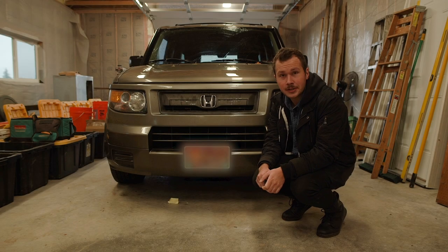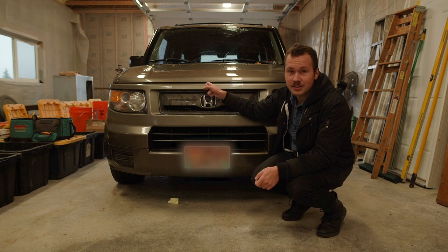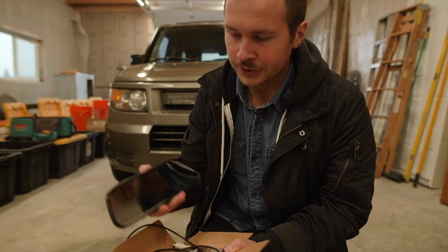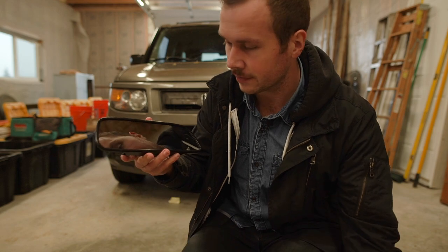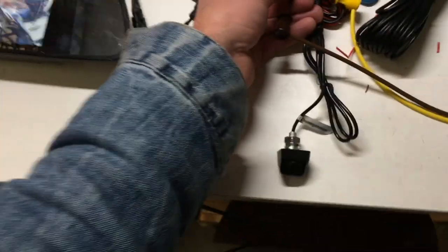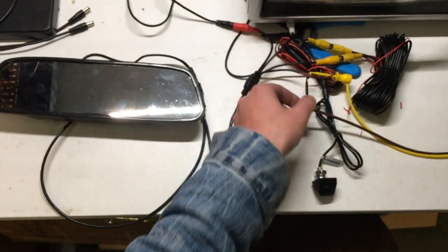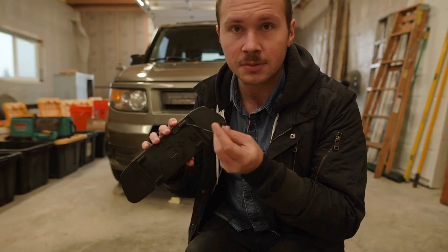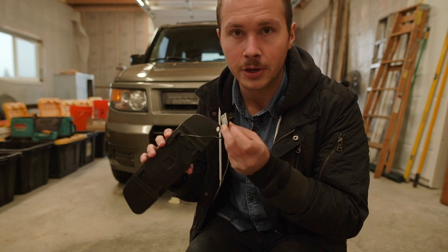Hey, I'm Jared. Today I'm going to go ahead and install a backup camera into this Honda Element. For this project we're going to be using a mirror which also doubles as a video monitor. There's actually a screen right behind this glass, and on the back it has a four-pin video and power input — your ground, your 12 volt, and then two separate video inputs.